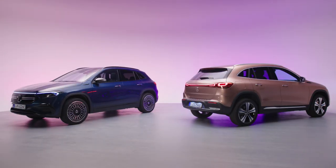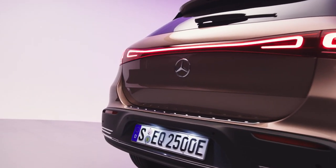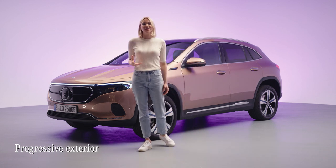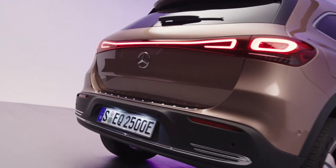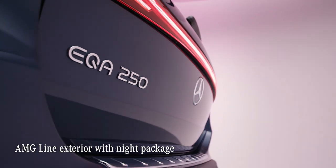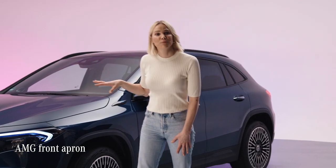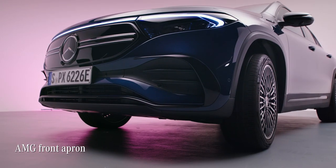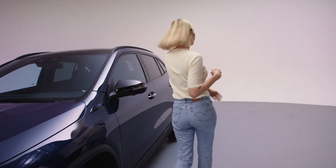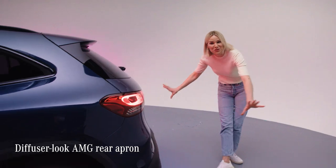For this part of the film, Mercedes gave us two EQAs, and I want to point out some differences between the lines. The rosé gold one comes with a progressive exterior line, giving it a clean, high-tech appeal. The denim blue model is of the AMG line, which really matches that sporty feeling I got whilst driving it. It features the AMG front apron including air curtains improving outstanding aerodynamics, and at the rear, a cool AMG rear apron.